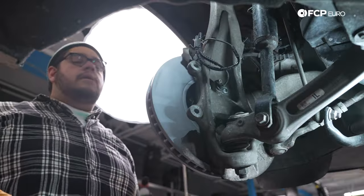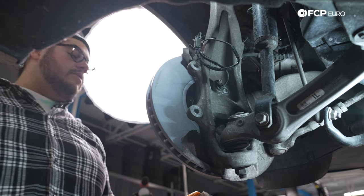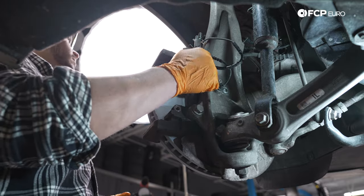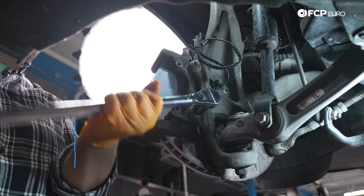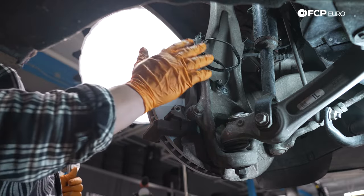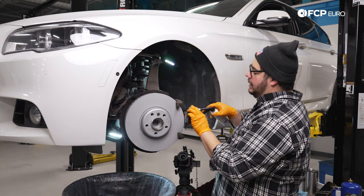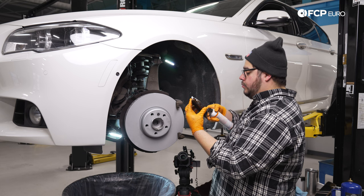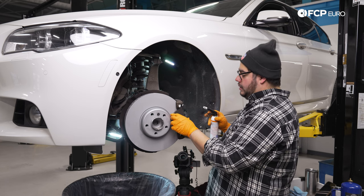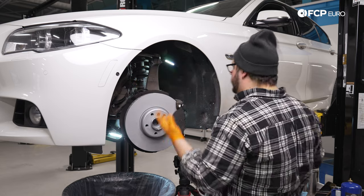Now we're going to reinstall the brake caliper carrier. The hardware is two 18mm bolts — they are reusable, so make sure they're clean before reinstalling. Torque these two 18mm bolts to 110 newton meters. With that done, we can work on swinging the caliper over and mounting the front brake pad. Apply a little paste to the ears of the brake pads where they're going to ride on the caliper carrier.